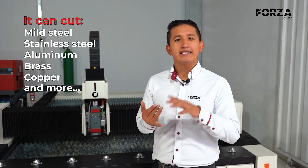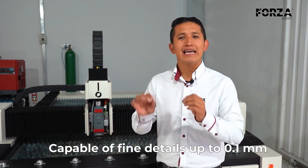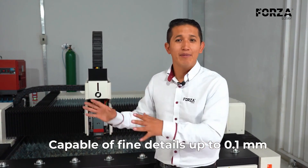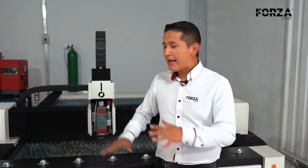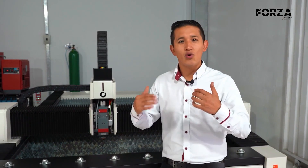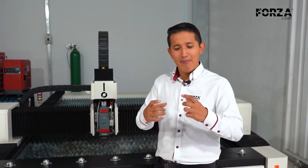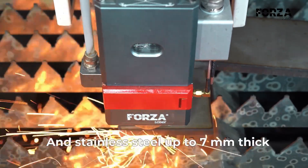The Forza 1 comes equipped with a 1500-watt laser that allows me to cut mild steel, stainless steel, aluminum, brass, copper, and other materials with details as small as 0.1 millimeters. You could easily create a pendant for jewelry, since it's a machine specially designed for sheets. That doesn't limit its capacity or power, since with the same laser we can cut mild steel plates up to 16 millimeters thick and stainless steel up to 7 millimeters.